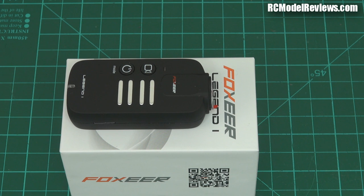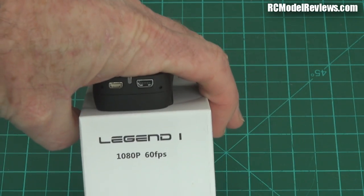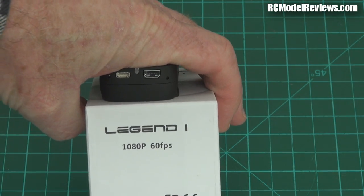G'day, welcome back to RC Model Reviews. Today I'm looking at this — it's the Foxear Legend 1 action camera. It looks a bit like a Mobius. It's one of these things you can stick on your model and get some high definition video. But the thing this camera offers that none of the others — like the Mobius and the Runcam — none of those offer is, as it says on the box: 60 frames per second at 1080p.